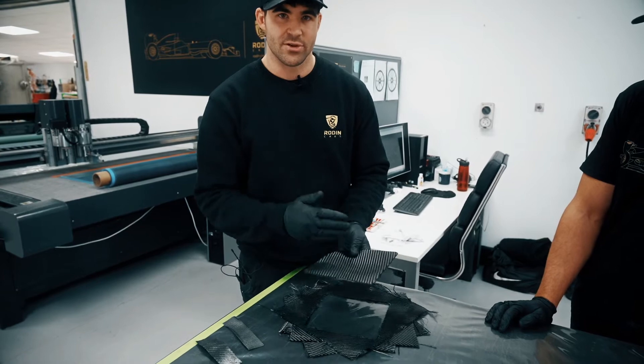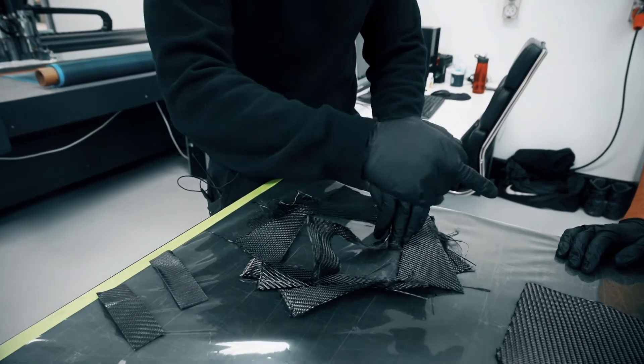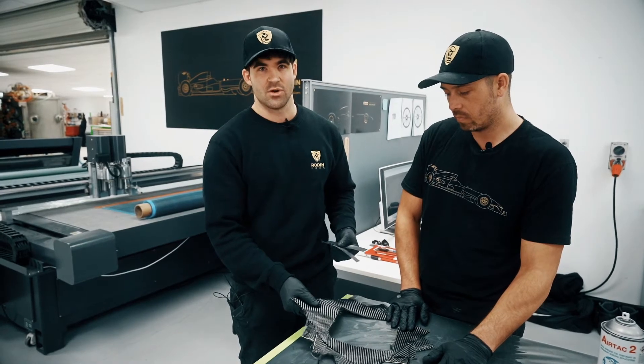The way we utilise carbon fibre strength is by layering different pieces in different directions. This top layer is running at 0 and 90, the layer underneath at 45 and negative 45, the layer under again at 0 and 90, and then again 45 and negative 45. Those combined properties and characteristics are the reason why carbon fibre is so amazing — you can get away with such a little amount of it.